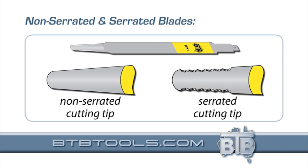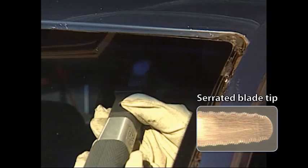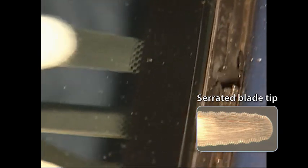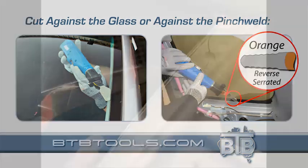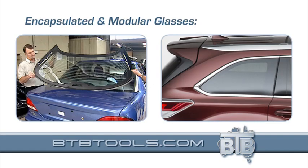Regular blade tips or serrated tips are optional. These serrated blades allow very fast cut outs. When using these special fast cutting blades, you should also hold the tool like this and use a sawing action.